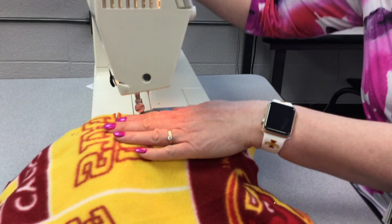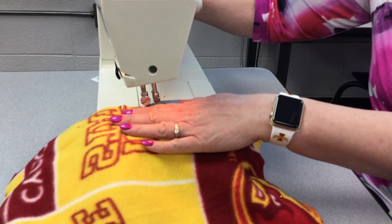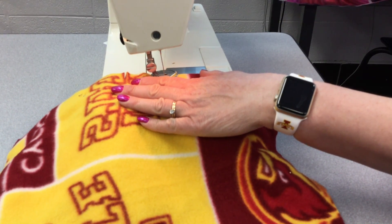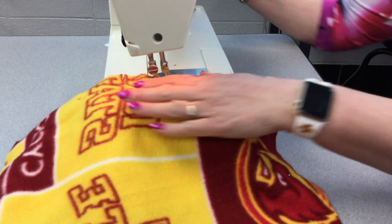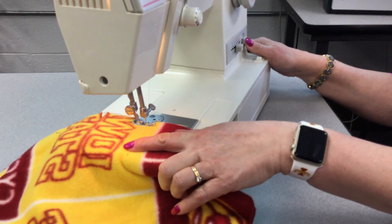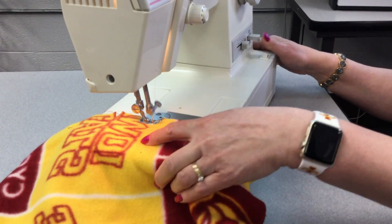So you put the presser foot down. Then you're going to put your needle in and get down here at the foot. You're going to go a couple stitches forward, and then push the back stitch button two or three stitches to the back. Keep holding the back stitch.